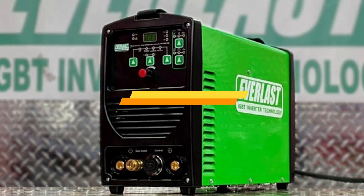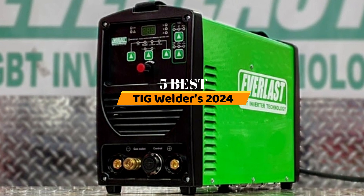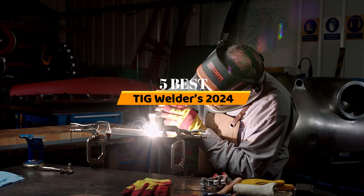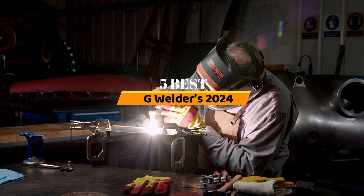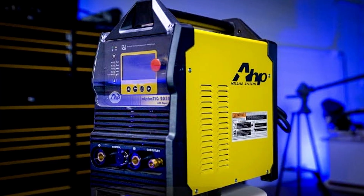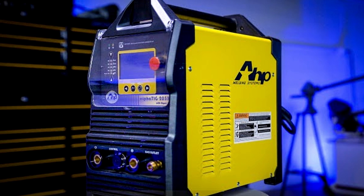Hello everyone. Today, the 5 best TIG welders 2024. Welcome to our product review show channel. We're here to guide you through the overwhelming choices, uncovering the pros and cons of the latest products. Our goal is to give you the most accurate information with honest and in-depth product reviews that will help you make informed buying decisions. Hit subscribe and never miss a review.